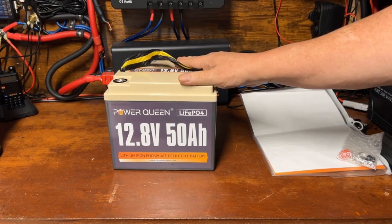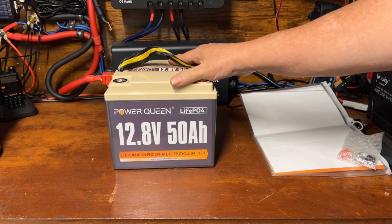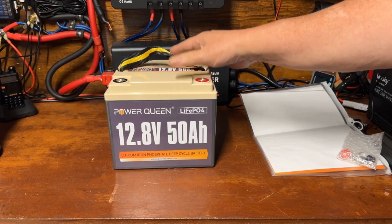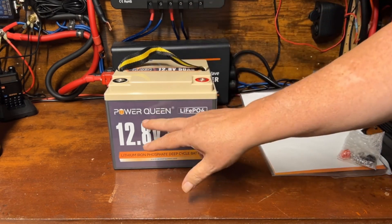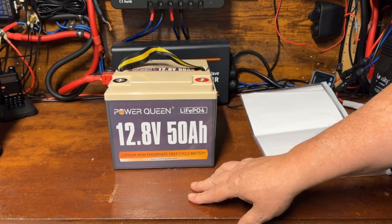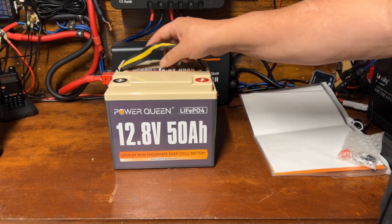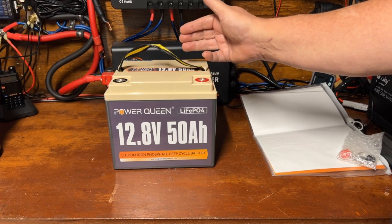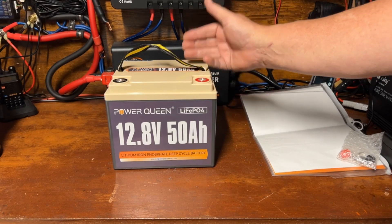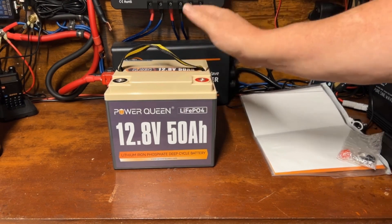This is going to be a pretty quick video because I'm not sure how much interest there's going to be in something as small as a 50 amp hour. I'm pretty happy with Power Queen — they've been around a long time and have a good brand reputation. We'll charge it up, do a capacity test, go over the manual, and I'll give my final thoughts.